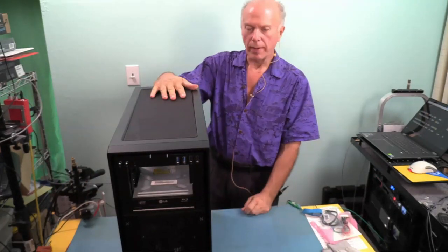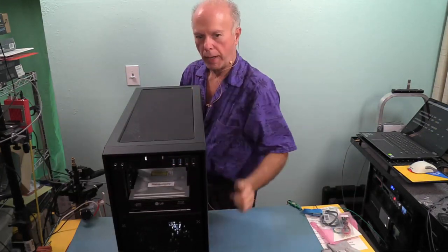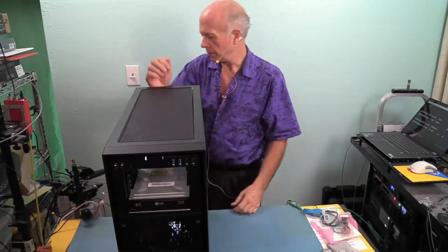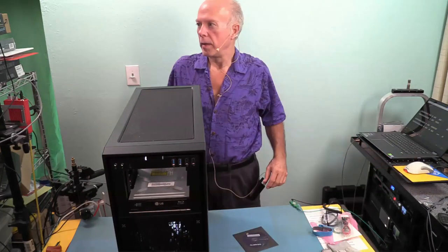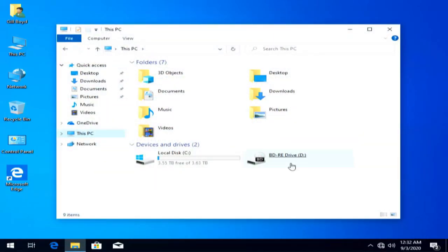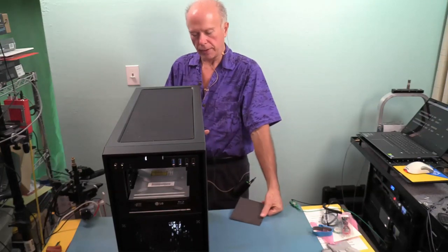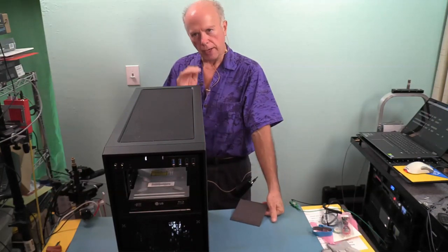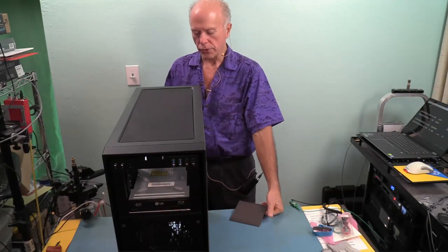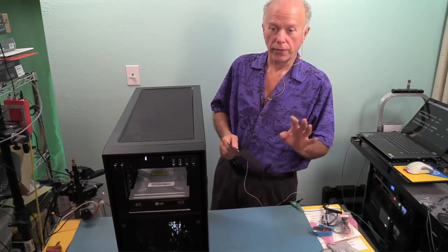We've got our burner set. Now we need to get back up into Windows. Let's power back up - turn on the power switch, power on. The burner should automatically be recognized. Back into Windows, we'll take a look. And there it is - the burner is recognized. Now we need to check everything, including all the ports on the back of this board. We need to plug into every port and make sure every port works - the antennas need to be plugged in to make sure Wi-Fi works, whether you use wireless or not. Leave no stone unturned and take nothing for granted.